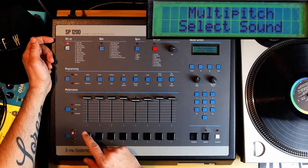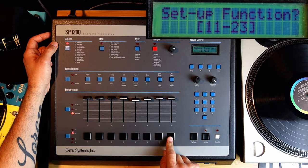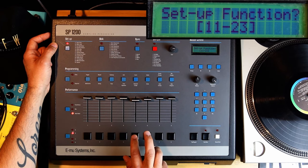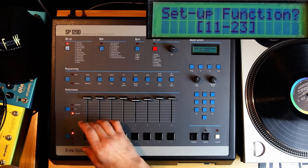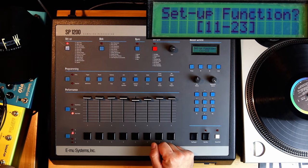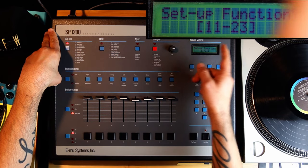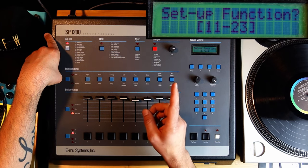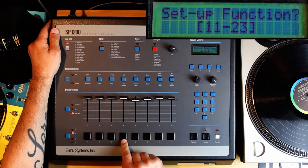Now I'm actually in Multi Mode. This is cool because you can obviously make melodies — different pitches, different notes with the same sound. Also, this one sound is assigned to one of the outputs in the back — there are eight outputs, one through eight. The way the SP works is you can only have one sample playing at a time on one output. This sound is on output seven right now, so I can't play two notes at once.